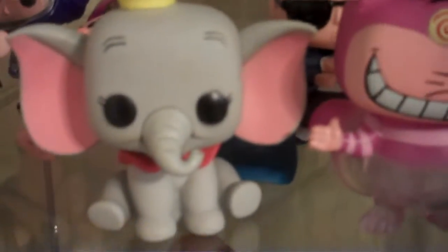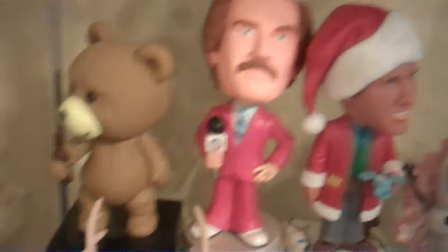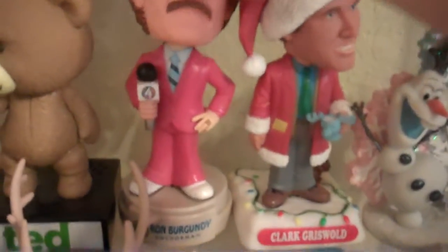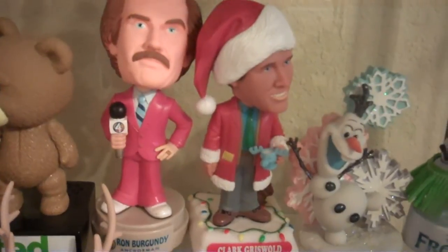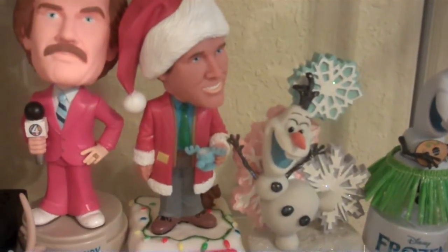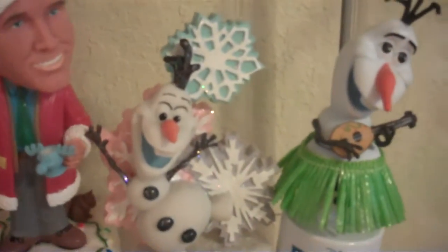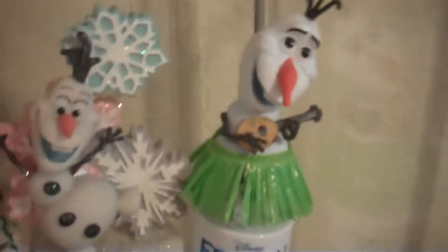Then we have Elf on the Shelf, which I got for Christmas if you saw the haul. Dumbo from Disney — he's so cute, he's one of my favorites. The Cheshire Cat — I love that character. And Gizmo from Gremlins — it's a bit of a scary movie. These are Wacky Wobblers — this one's from Ted, it's a bit of an adult movie. From Anchorman: 'I don't know how to put this, but I'm kind of a big deal.' Clark Griswold from Christmas Vacation. We have two Olaf figurines — one from Kohl's, all sparkly, and this one's the Hula Olaf from the Disney store.